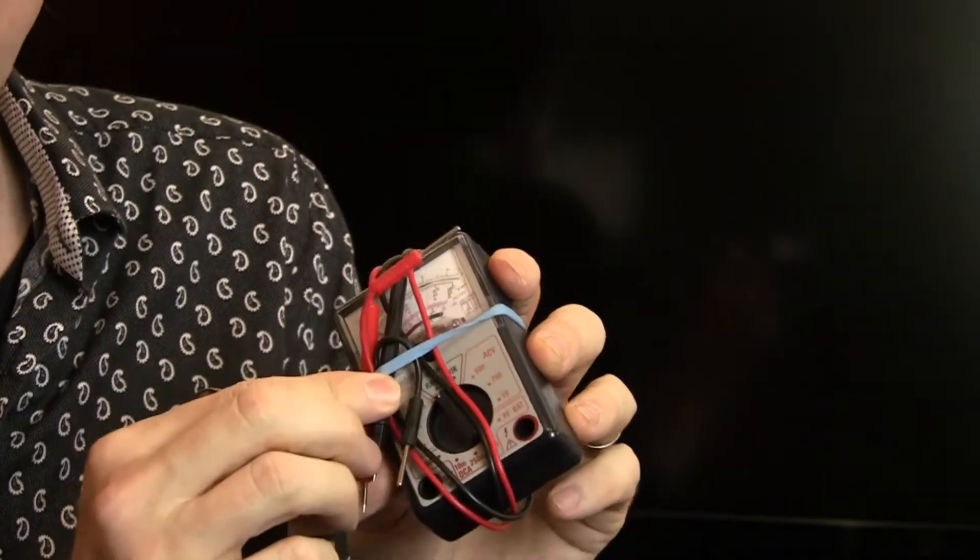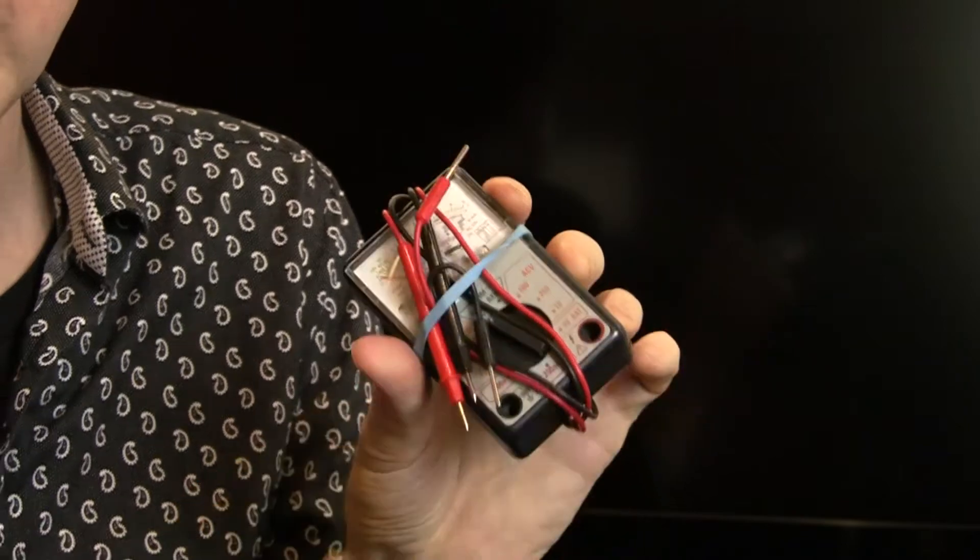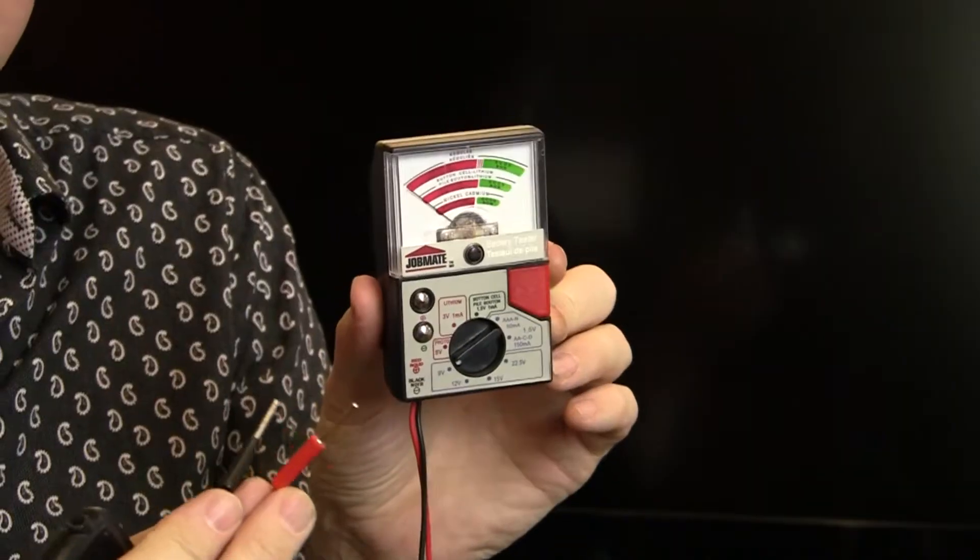I almost always bring this — it's the most important thing I have. It includes a multimeter so I can check electricity, check batteries, and check cables with the impedance meter or ohmmeter. I've also got a battery tester simply for testing batteries.